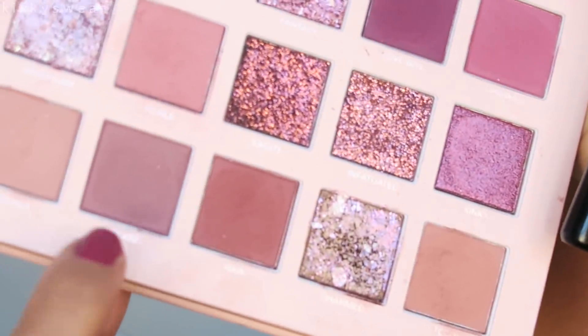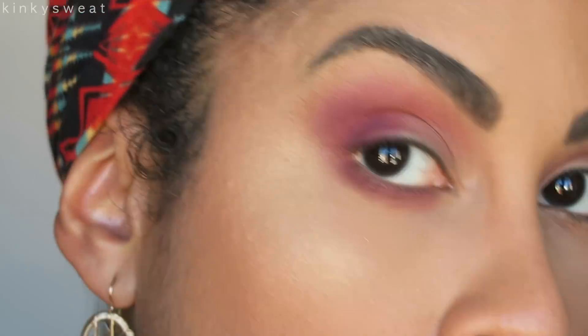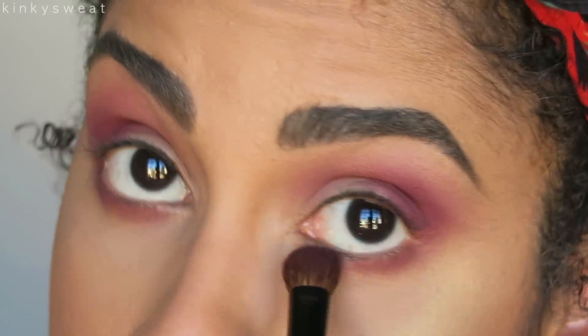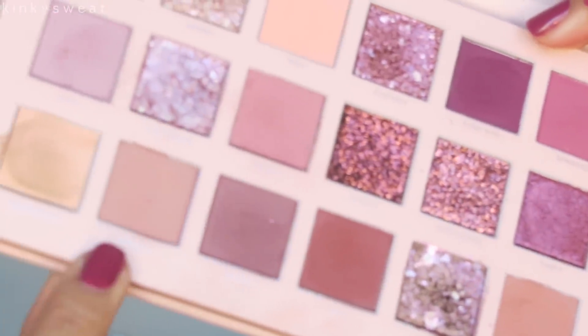Going back with my Number 16 to blur out any harsh lines. Now I think I want to use another color for the lower lash line — I'm going to go in with Tease. Using the same Worker One brush, this shade intrigues me. Got a little crazy. Make sure you tap off your brush because there is a lot of kickback with these mattes.